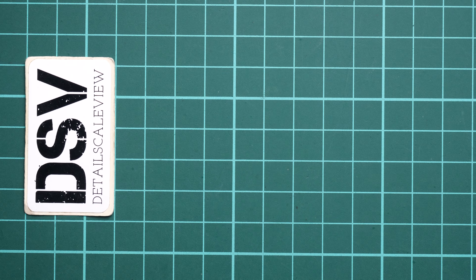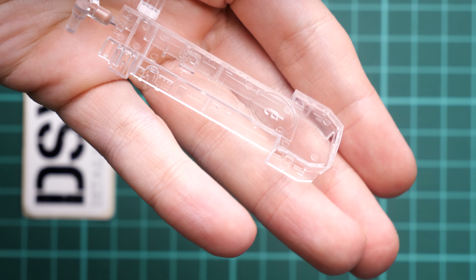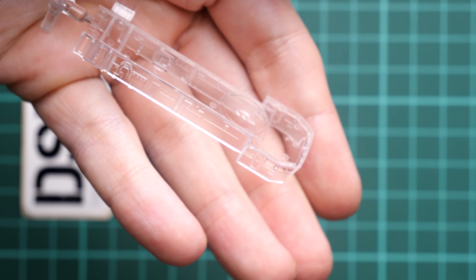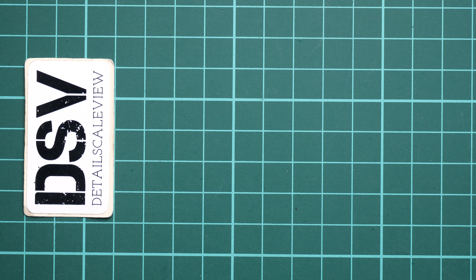The next sprue is even more interesting — the whole superstructure here is molded as a clear part. That's done in order to avoid separate clear inserts, so you just mask them and you have a superstructure ready to be installed. It's quite a smart design, though the masking will be a bit tricky, and I'm not sure if masking templates are included.